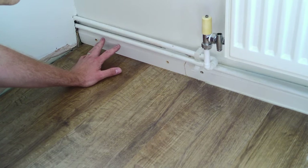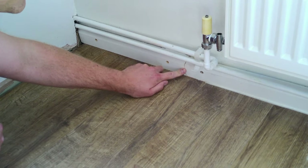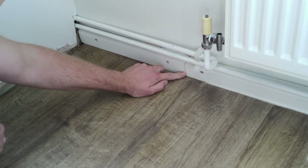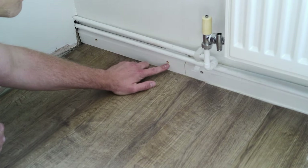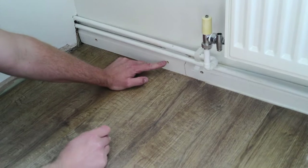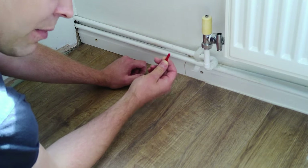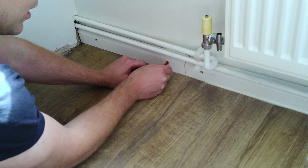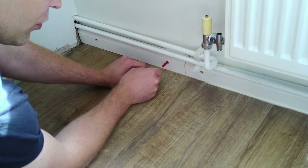I've managed to get the skirting board in place, joined up to the earlier skirting board. I put glue on this joint before putting it in, and I've also drilled countersink holes. The holes in here are six millimetres big, which means I can get my raw plug through there, and they'll go right through to the wall in just a minute.